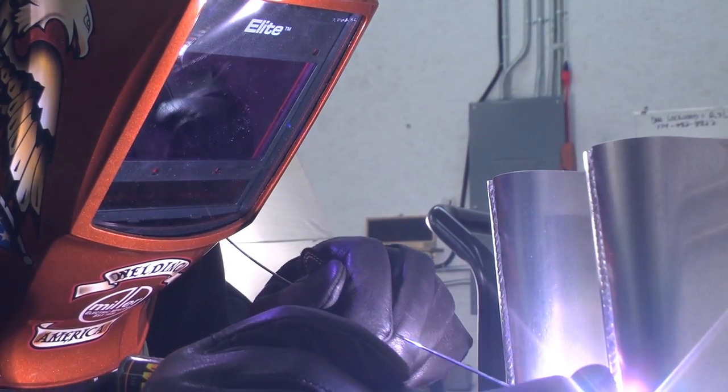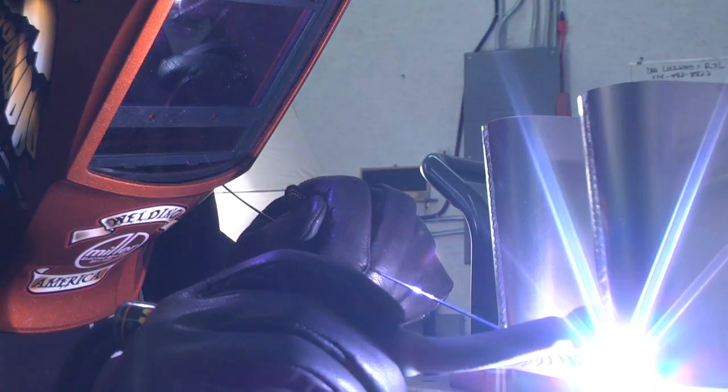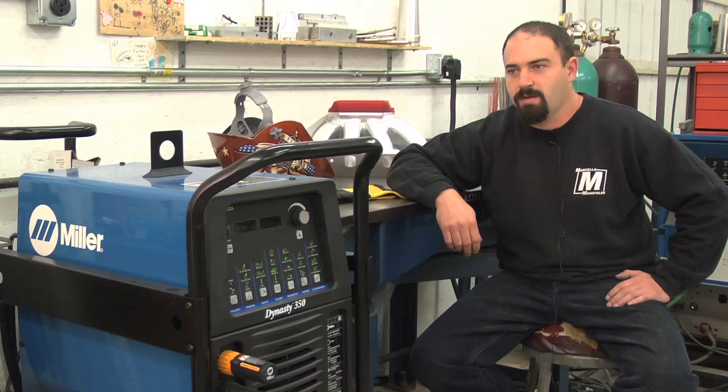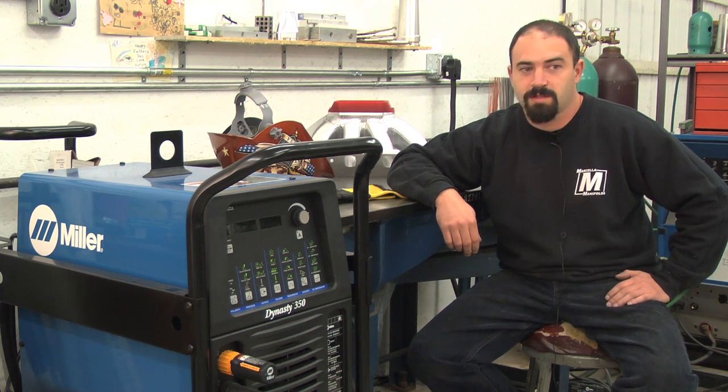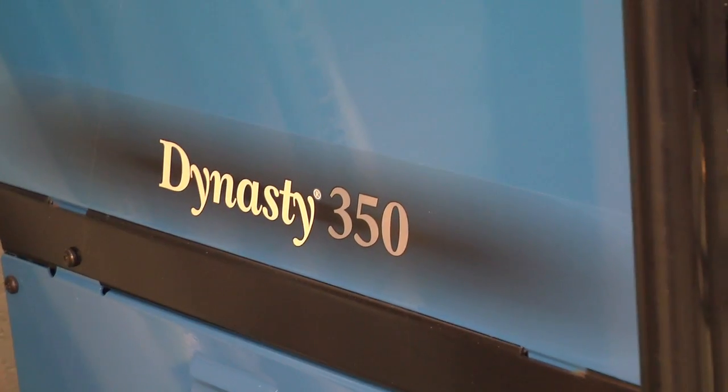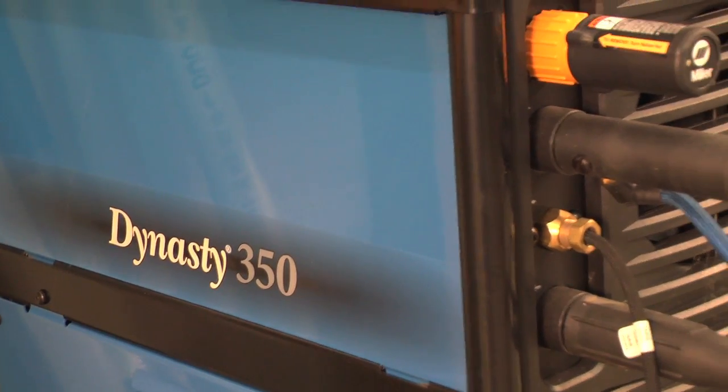Every manifold job that I do is completely custom, a one-of-a-kind piece for the customer's application, and I want my stuff to be the best out there. Not just the best around — the best out there — and that's what I'm striving to do.